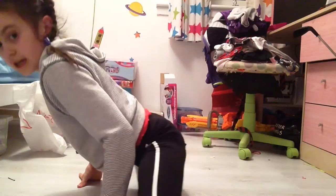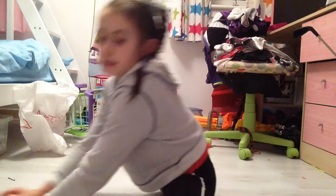First, I'll put my left leg in and go into splits and hold it there for a second. Then I'll go into my box splits and hold that for another 30 seconds.